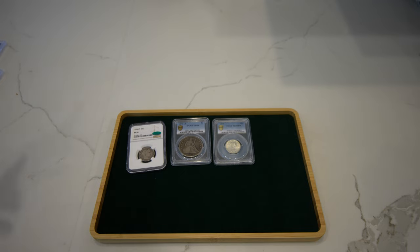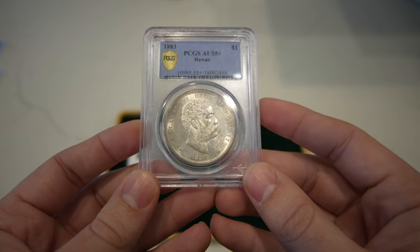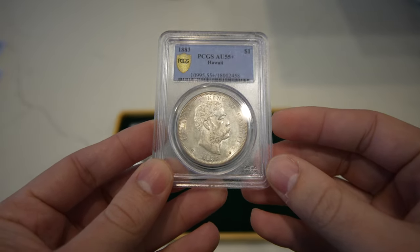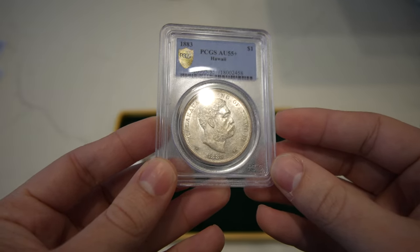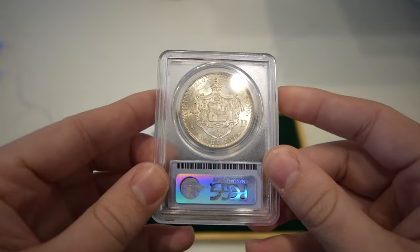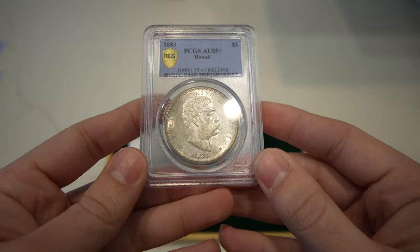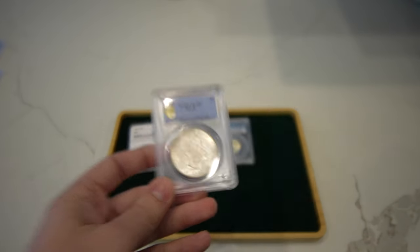Then we have our first Hawaiian dollar in this video, which is an 1883 AU55 Plus. It's a rather nice coin, but once again, no sticker. I think maybe they just didn't like the fields and what was going on in them. To me they just look like circulation, and the luster is still nice and remaining — it's really tough to find coins like this, especially in AU. We ended up buying this one from a customer before filming this video, so we're excited to show you more photos on our website, CushCollectibles.com.